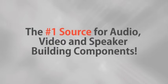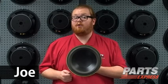Parts Express, the number one source for audio, video, and speaker building components. Hi, I'm Joe with Parts Express. Today I'd like to talk to you about a subject that's near and dear to my heart: rehabilitating old loudspeakers.